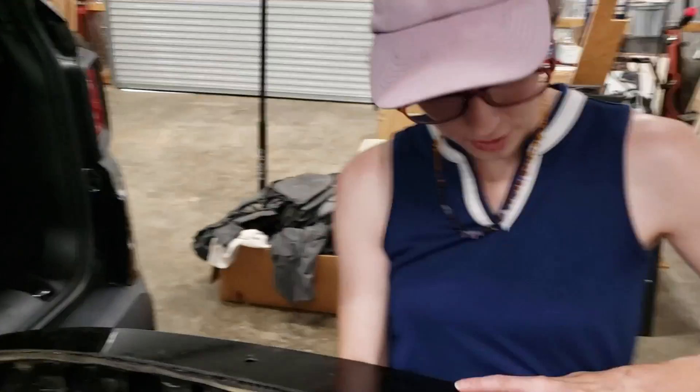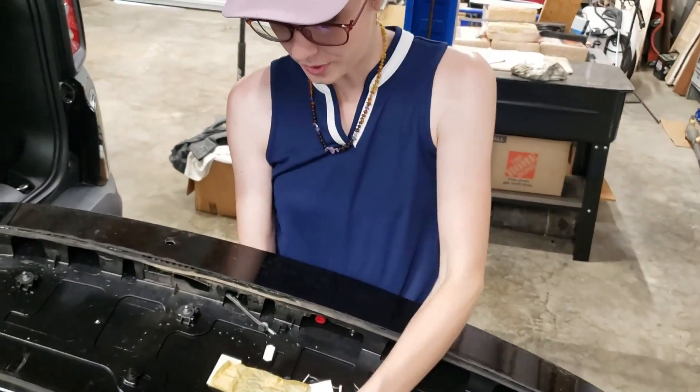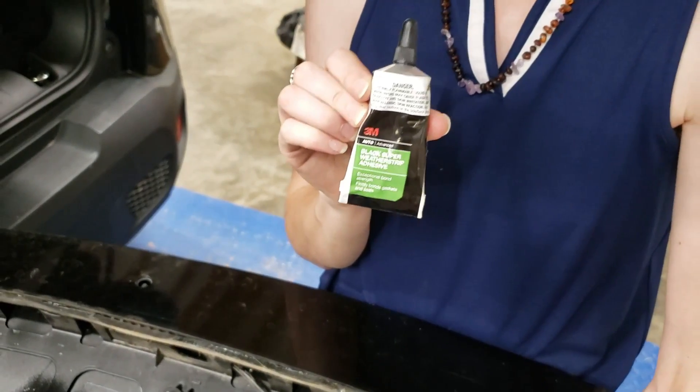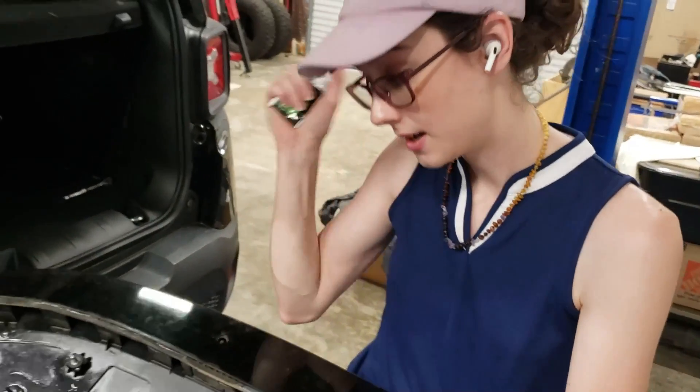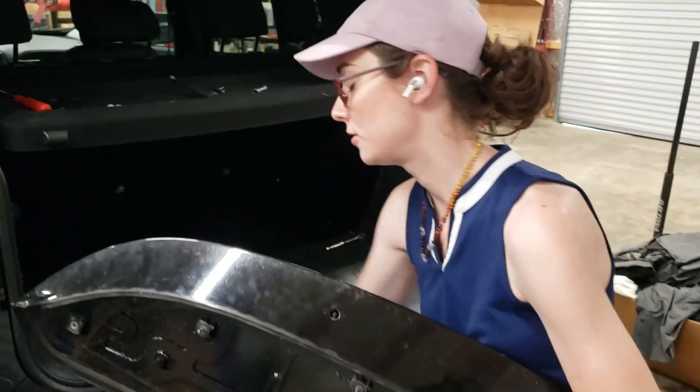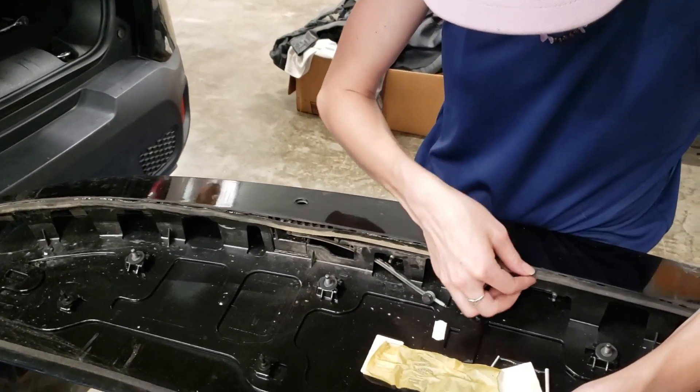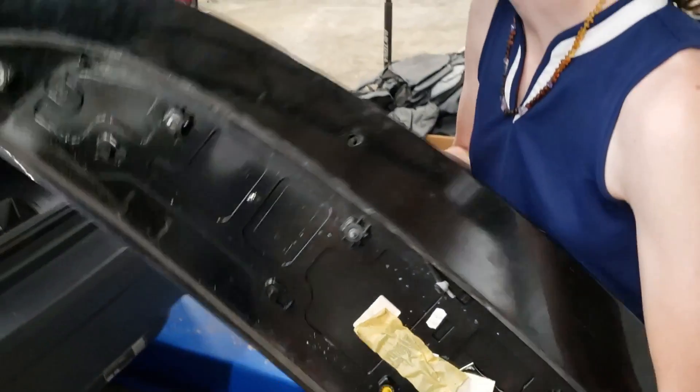The weather stripping was hanging down a little bit and looking bad, so I used 3M weather strip adhesive. This stuff is a must-have in the shop — I use it on pretty much everything. It's only been 10 minutes and it's holding pretty good.